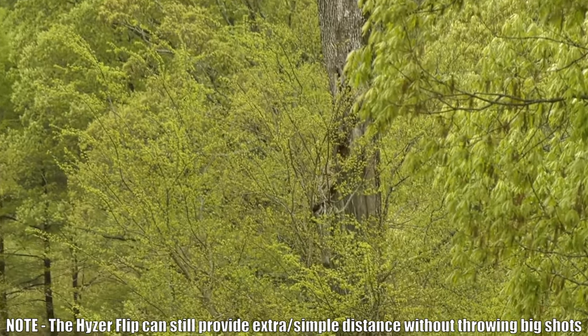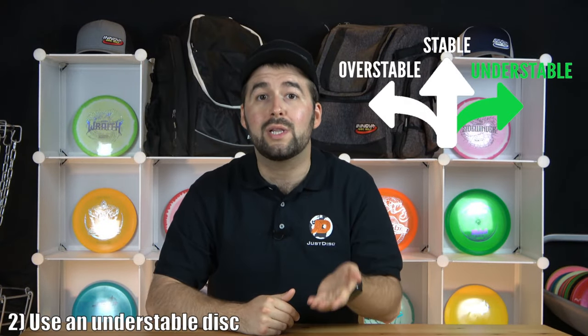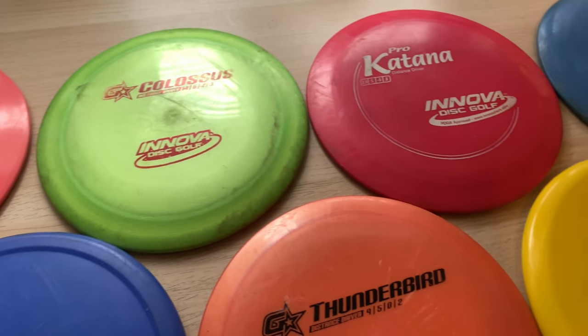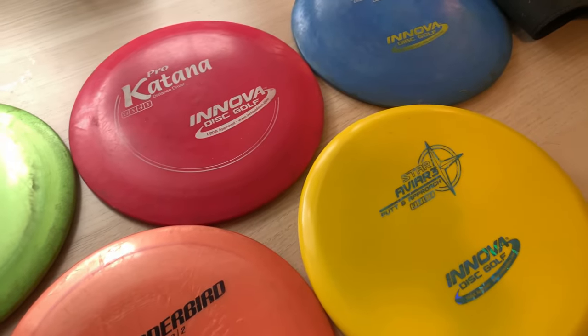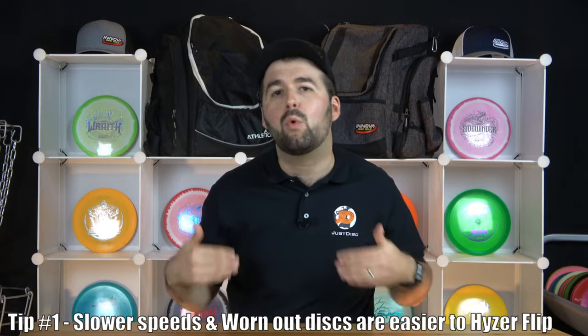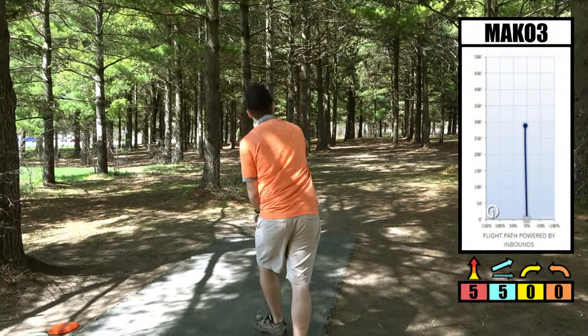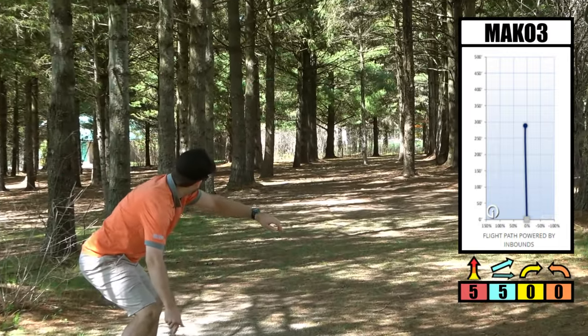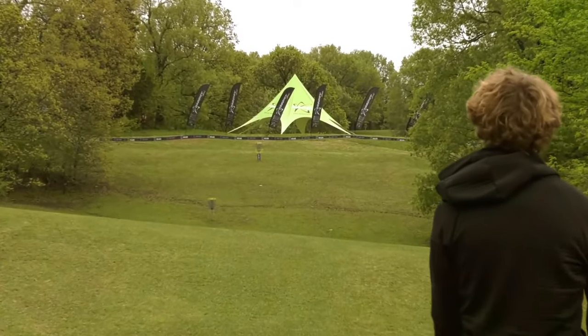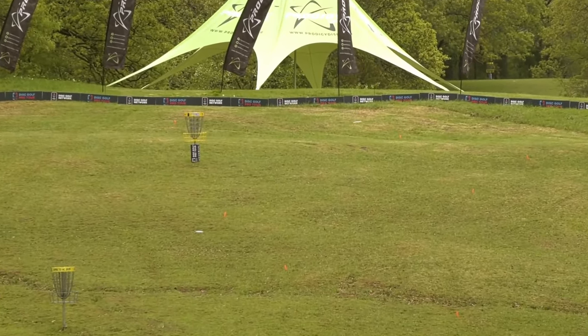The second requirement is that you need to use a more understable disc to allow the disc the ability to flip up. This may take a bit of trial and error with your discs. Here are a few tips to make this process quicker. Firstly, putters, mid-ranges, and worn-out discs are more ideal for hyzer flipping because they turn over with a lot more ease when more power is applied. Distance drivers require a lot more power, don't want to turn over as much, and since it's more of a finesse shot, it can be very difficult.